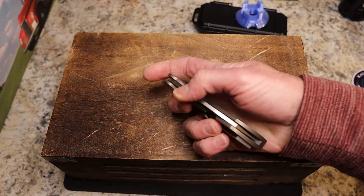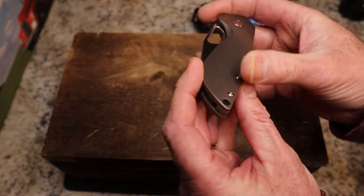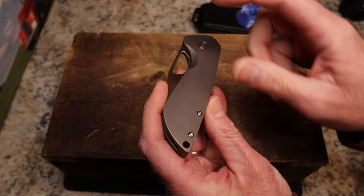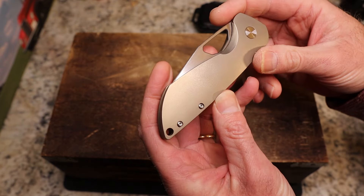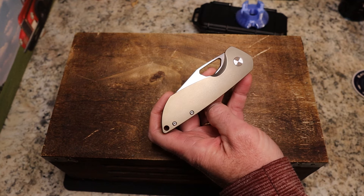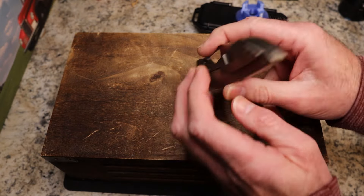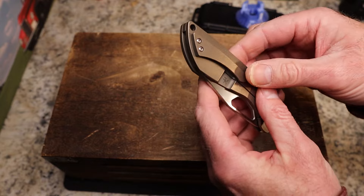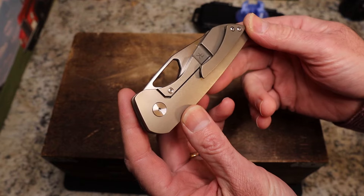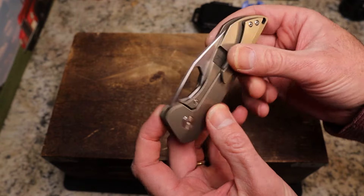It is titanium with slightly contoured scales — not a lot of chamfering around the edges, chamfered enough that it's not sharp, but kind of contoured and flat. The handle material is titanium; they call it a bronze finish, but it also has kind of a brushed look to it. It's a Freeman Knife design — kind of a distressed brushed look, which is pretty cool.